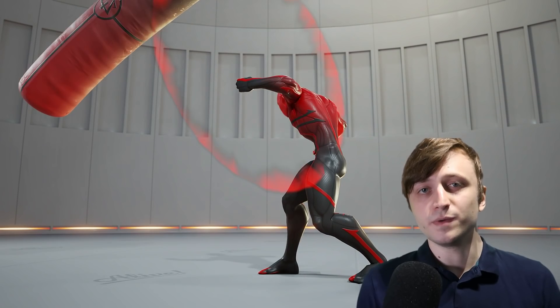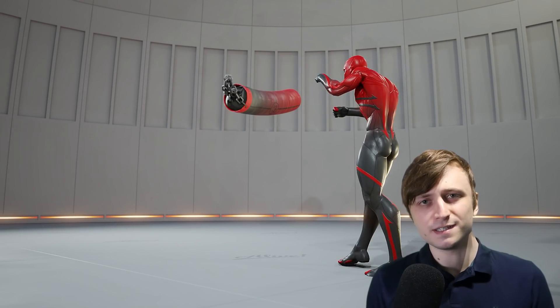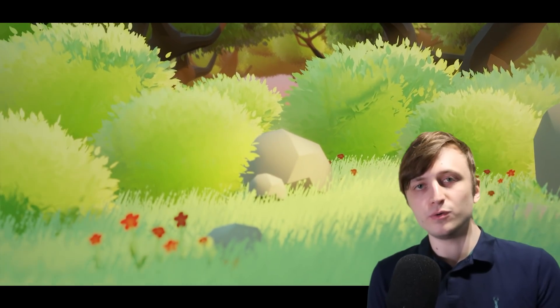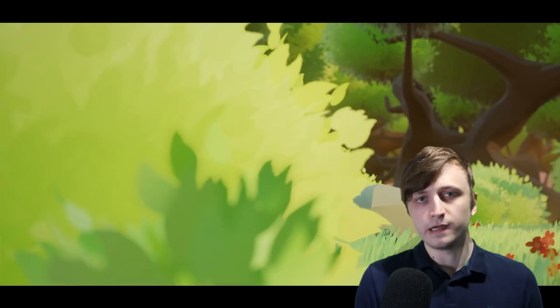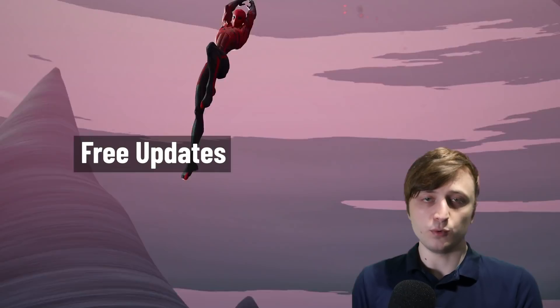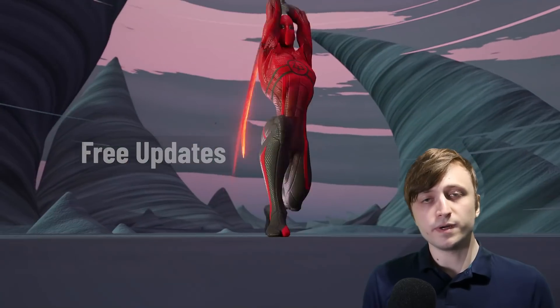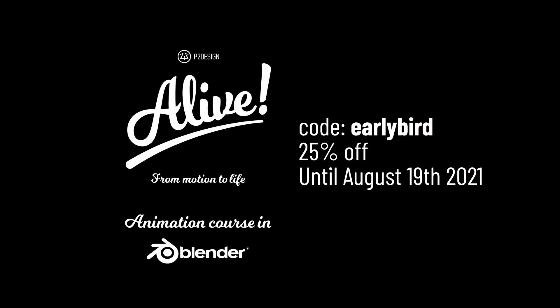If this sounds like something you might find entertaining or fun to follow along with, please check out the course. Pieric has been working on it for nearly two years — in fact, nearly 24 months to prepare with over eight months of recording and editing — because he really just wanted to make the most comprehensive animation course for Blender ever made. More content will be added to the course over time, freely for anyone who has already purchased it, but keep in mind the price will also increase as more content is added. Pieric is running a 25% off early bird sale until the 19th of August, so if you're watching before then, use the code 'earlybird' and feel free to use the affiliate link in the description to help support my channel.